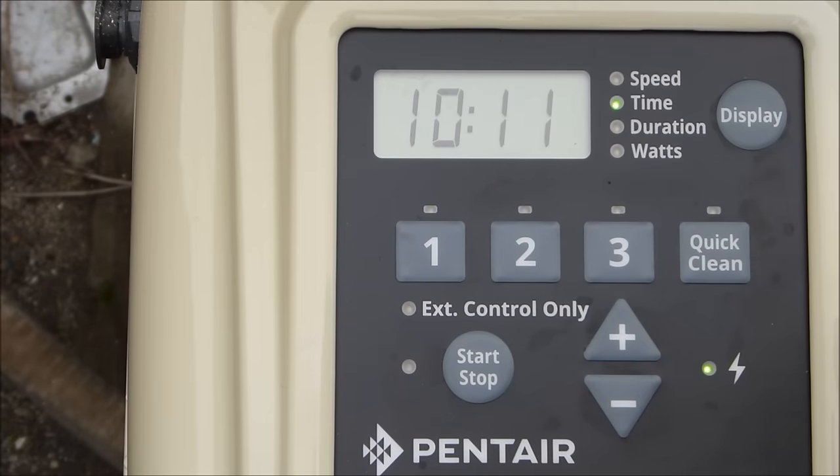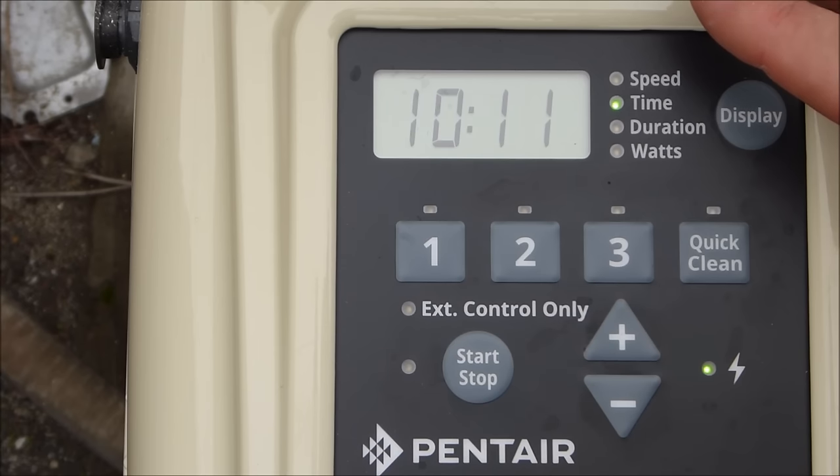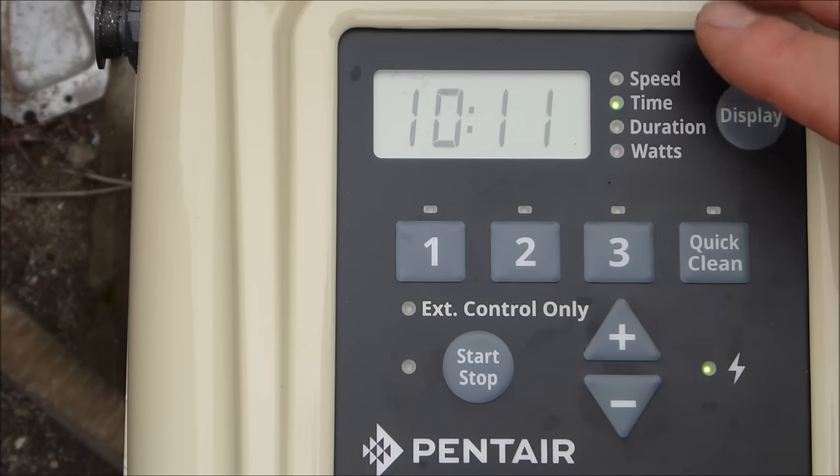After you set the clock, the Superflow VS will run its default program. If you don't want to program your own schedule, you can just use the default factory-set program.